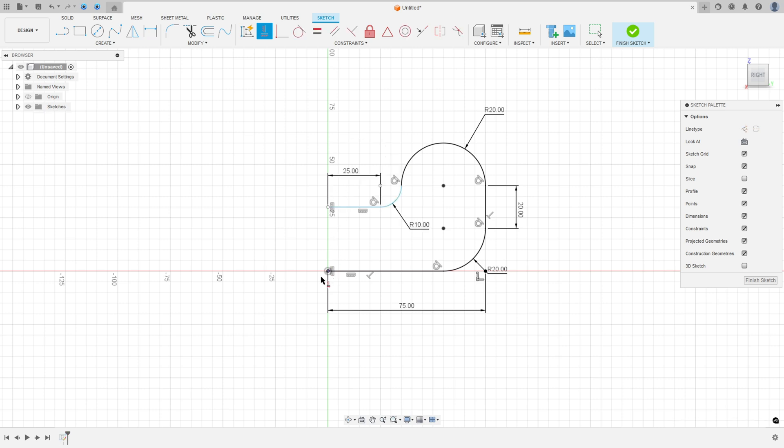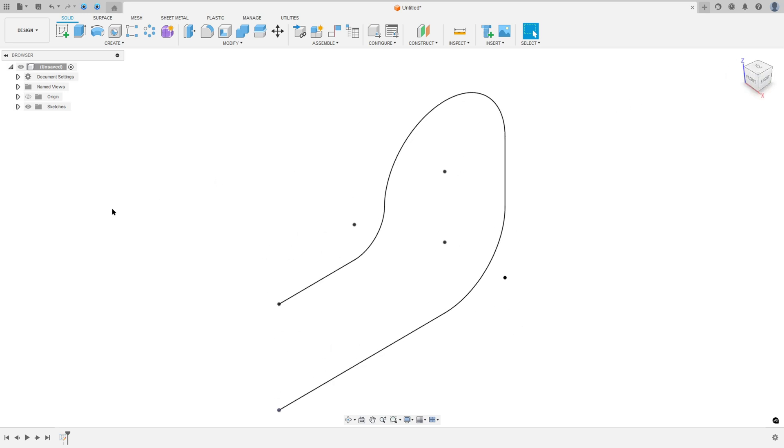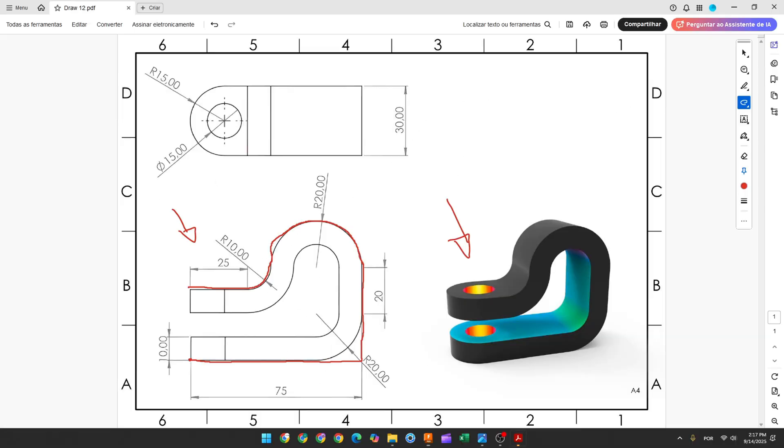This line here has 25 millimeters. Go to Constraint, select Horizontal/Vertical, select this point here and this point here. We finish the sketch. We need to extrude this 30 millimeters and the thickness is 10 millimeters.